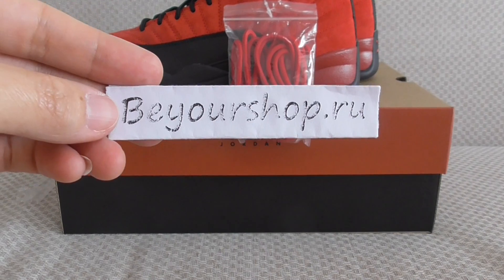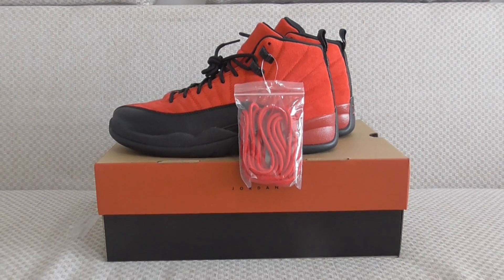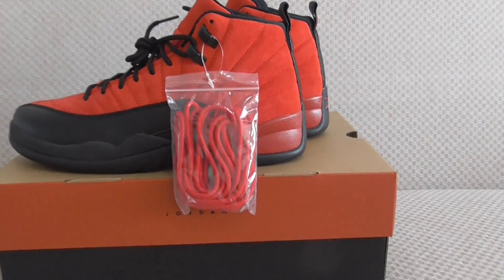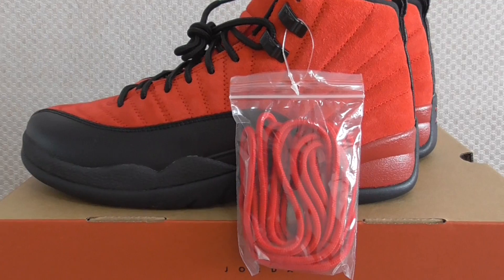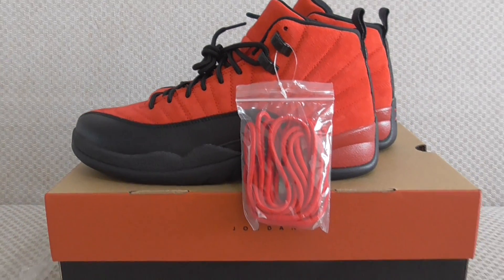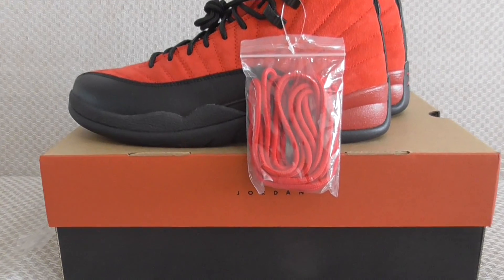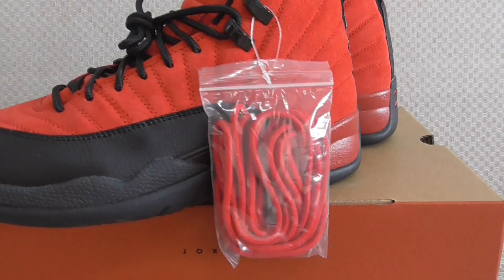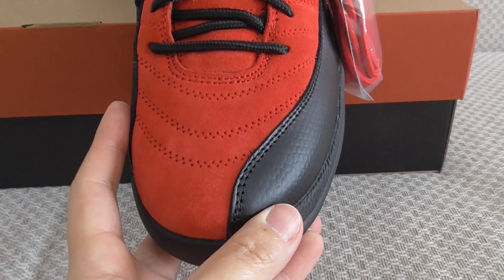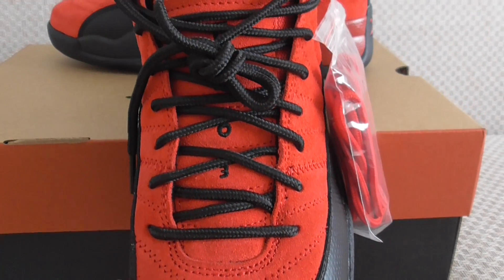This is from Beauty Shop IU, and this is the new sneakers — the Jordan Trail Reverse Flow. If you want to cop some, please check out the link in my description. Here you can check some details; this is the classic Jordan Trail.